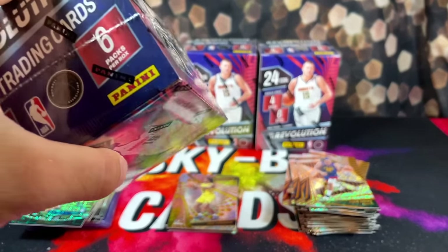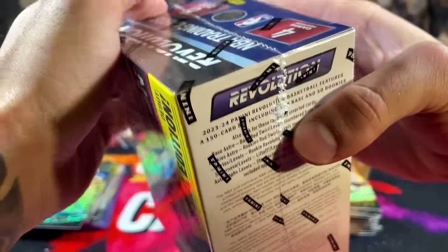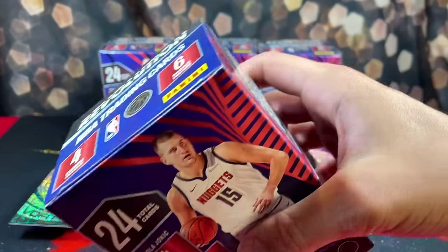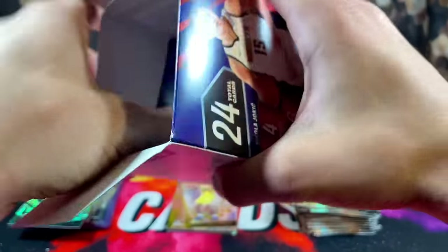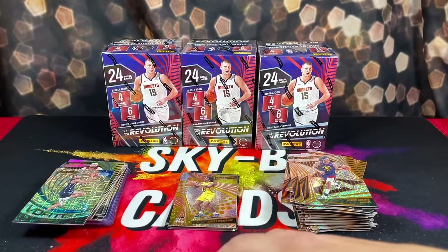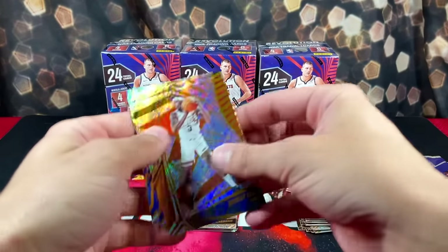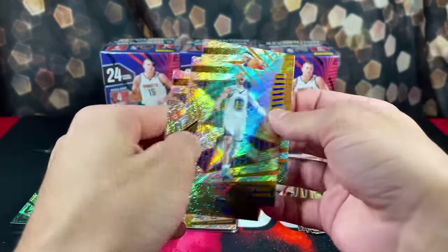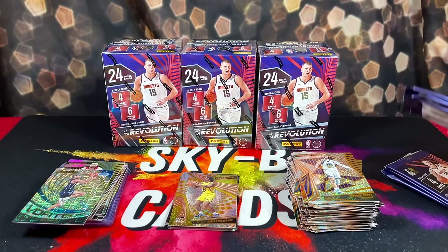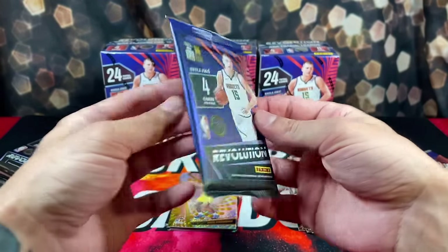I don't really know how to feel about this product — it's only going to take one autograph to change my opinion. But if we don't pull one... To me, this product feels like — if you guys remember back in 2019, when Zion was a rookie, they came out with NBA Hoops Premium Stock. This kind of has the same feel to it.